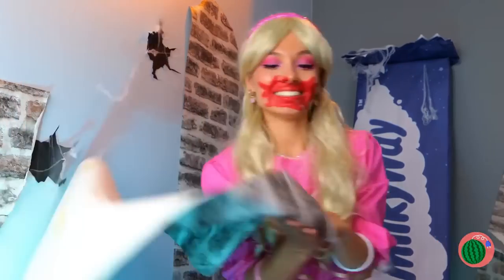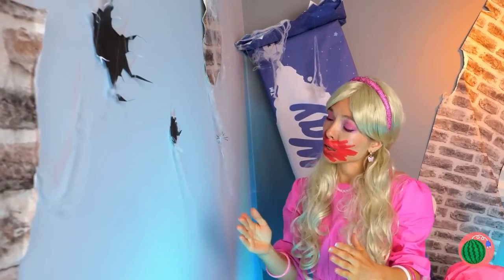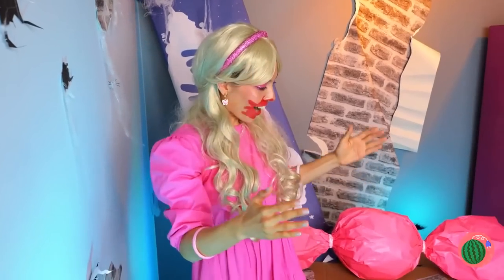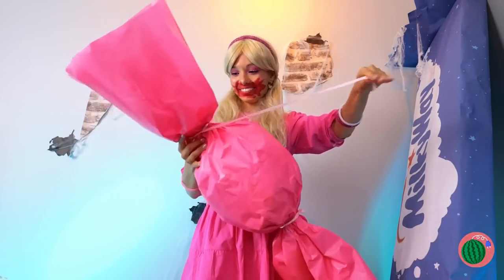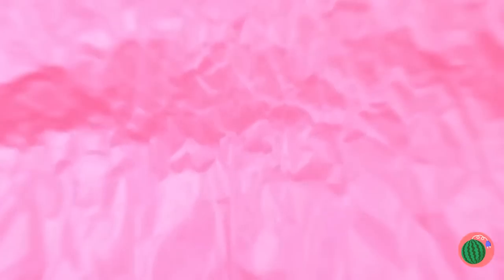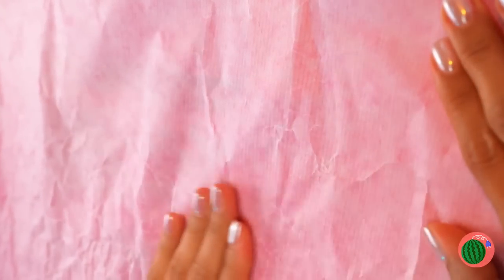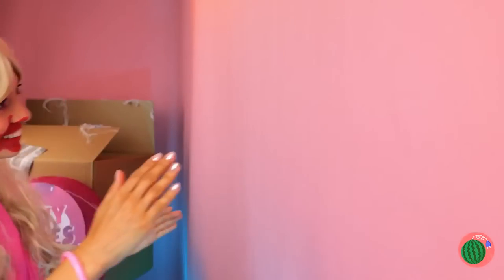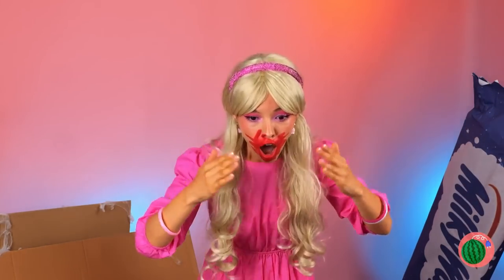Oh, look what's over here. Roll it down. These walls are in need of a makeover. What can we use? A candy wrapper. And the best part — it's already pretty sticky. Smooth it out. We're going to need more candy. Wow, everything looks great. Well, the room.